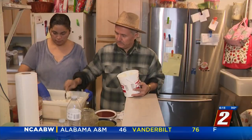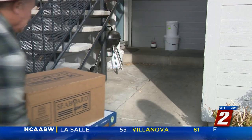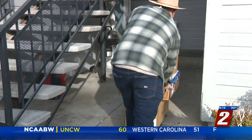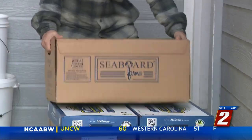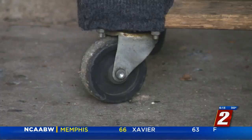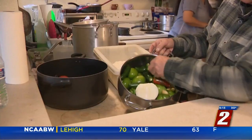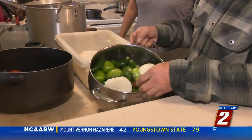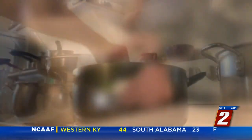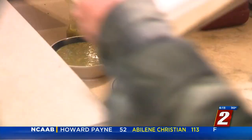Memo Placencia and his wife Brenda have made tamales for so long they could practically do it blindfolded. While Memo brings in boxes of beef, pork, and chicken, Brenda preps vegetables for cooking — tomatillos, onion, garlic. After an hour on the stove and a whirl in the blender, they become green or red sauce.